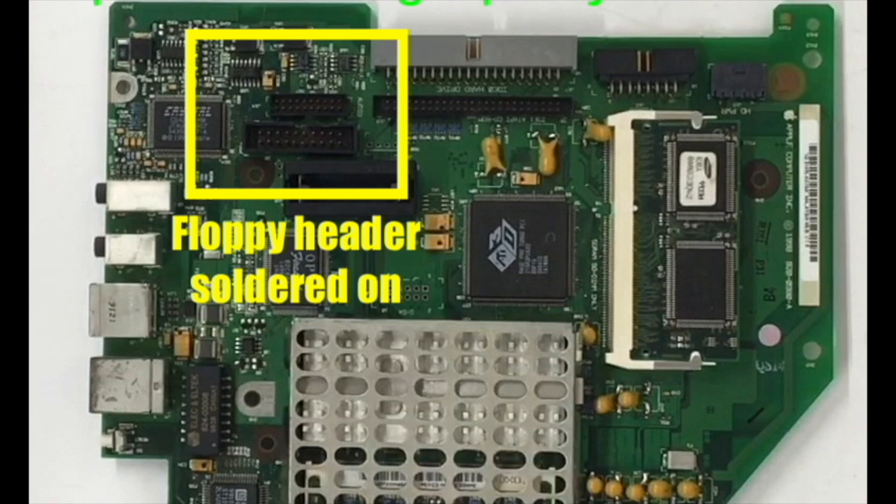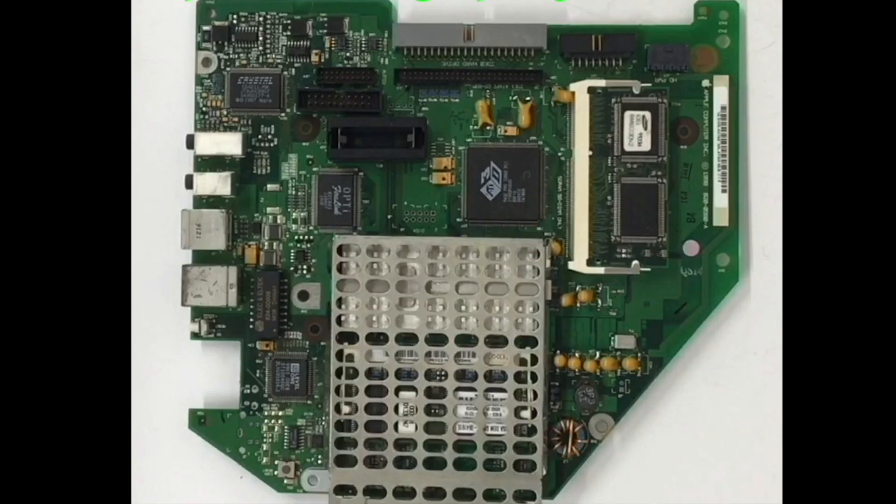Something else to point out: if you do use the floppy drive connection, floppy drive support was dropped in Mac OS 8.6. So anything from 8.1 to 8.5, which runs on all the first-generation iMacs — Rev-A through Rev-D — those are the only OS versions you'll be able to use with floppy. You can use OS 8.6 but you have to do a couple of software hacks.